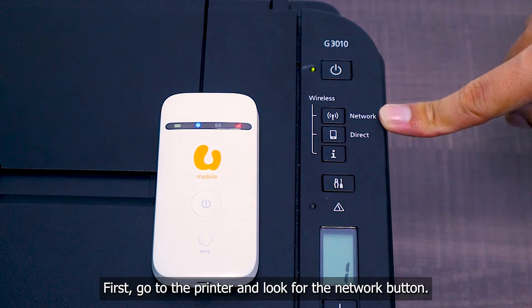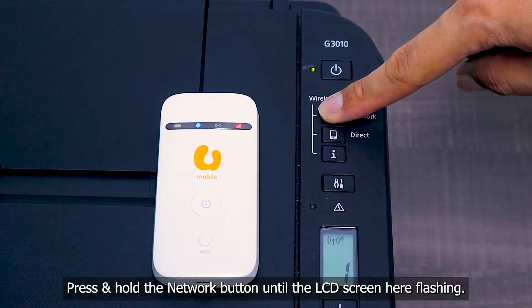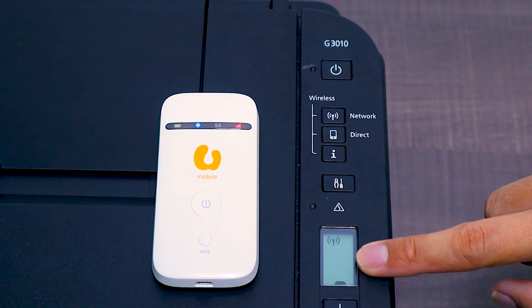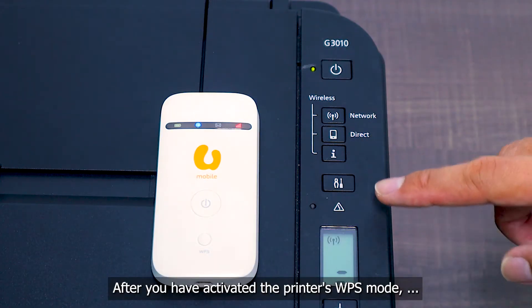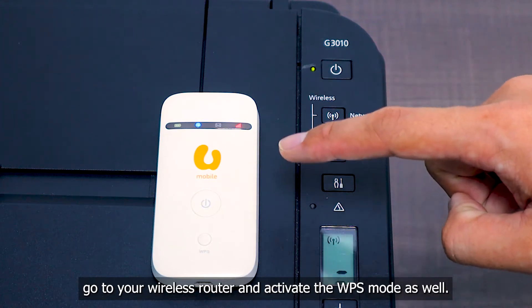First, go to the printer and look for the network button. Press and hold the network button until the LCD screen is flashing. After you have activated the printer's WPS mode, go to your wireless router and activate the WPS mode as well.